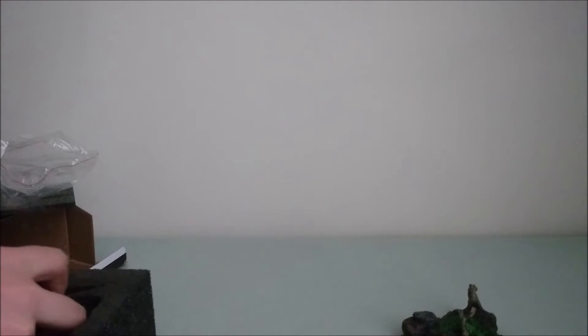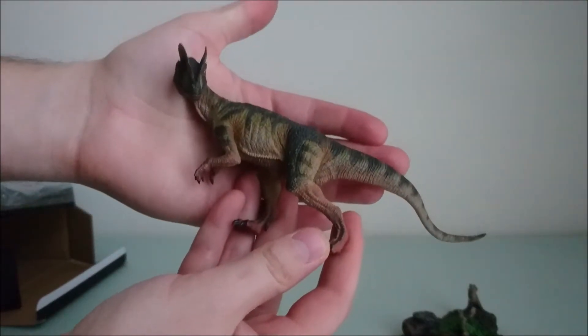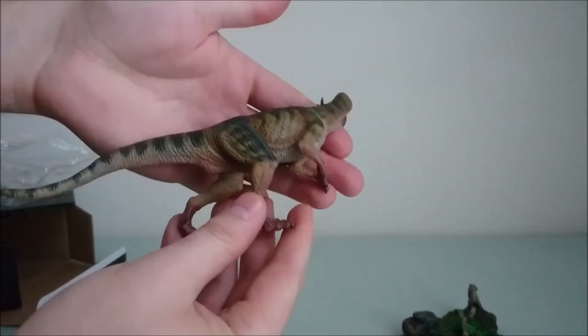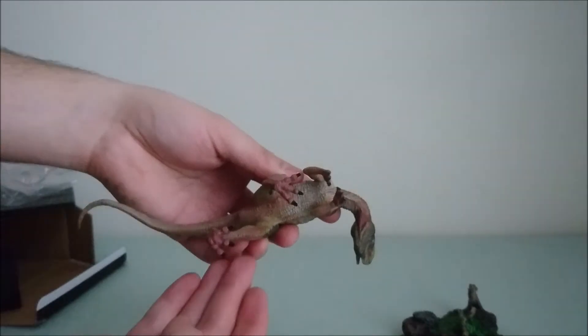And then we've got the Dilophosaurus. It's not that expensive — it's like the Rebor range of prices. It's really amazing, I love it. The paint is super nice and the position is really dynamic as well.